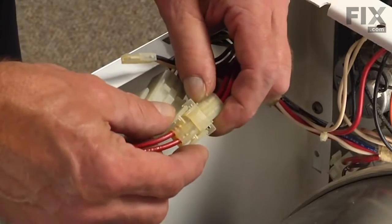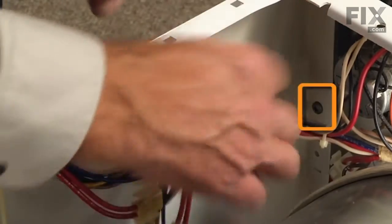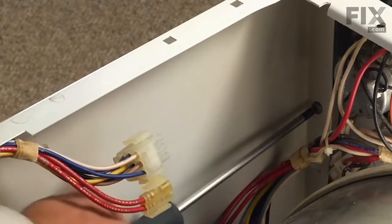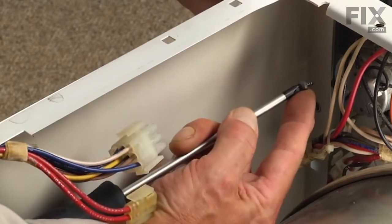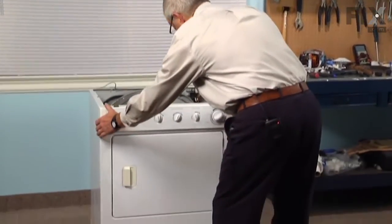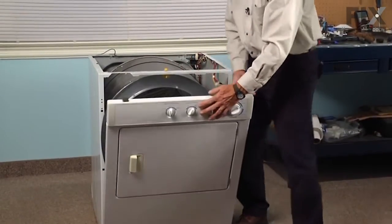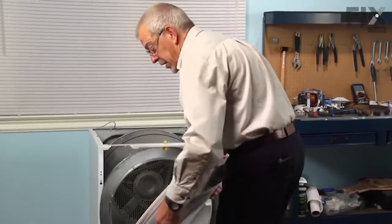We can set that aside. Next, we need to disconnect the two wire harnesses on the right hand side, and there are two screws, one on either side, just below the console. You can use either a number two Phillips or a number two square head screwdriver to remove those two screws. Then grasp the whole front panel and console assembly and pull it forward at the top. That releases the spring clips along the sides, and we can tilt it forward, then lift it off the two hooks on the bottom of the base frame and set it on a suitable work surface.